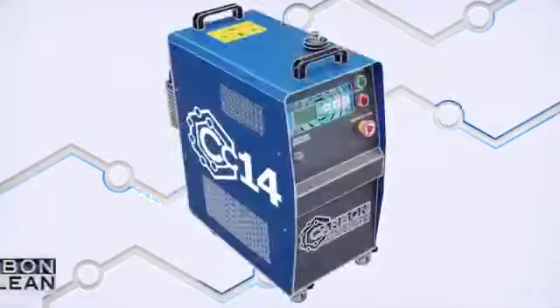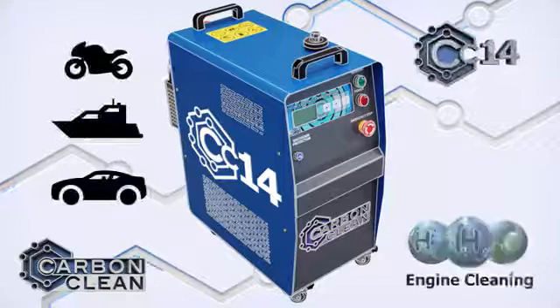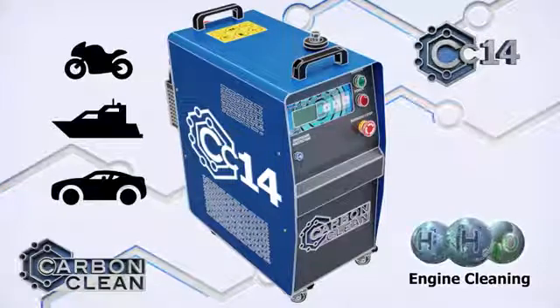The CC14 is our compact engine carbon cleaner. Small but powerful, the CC14 is suitable for smaller engines such as motorbike and outboard engines, as well as cars.